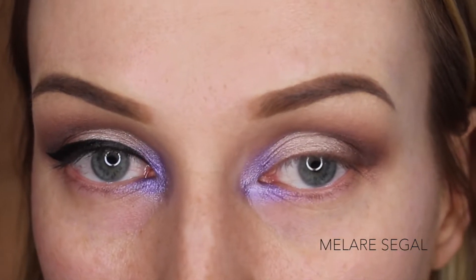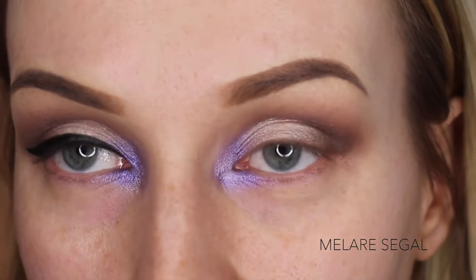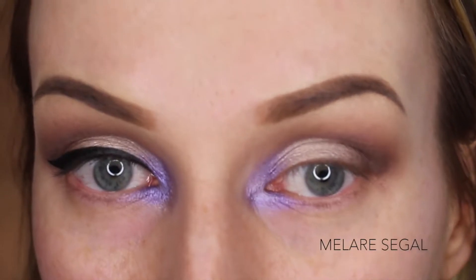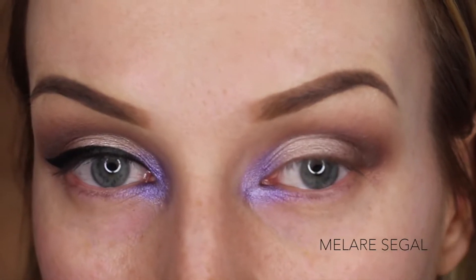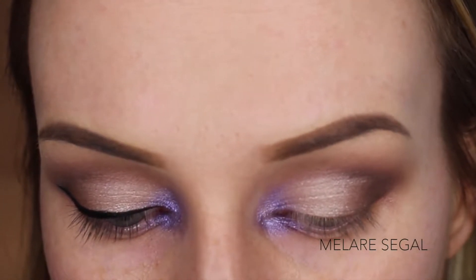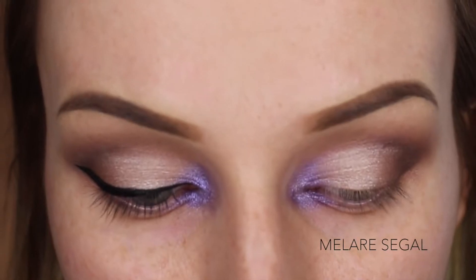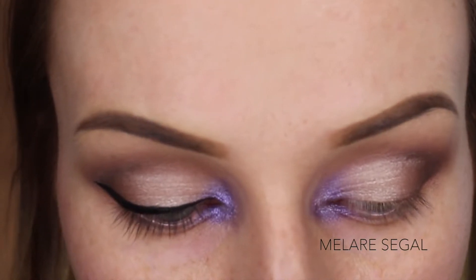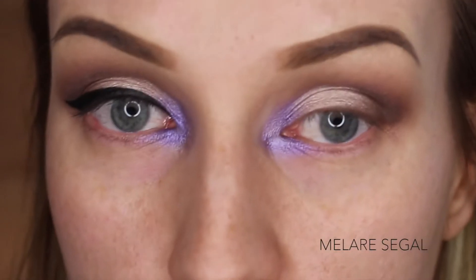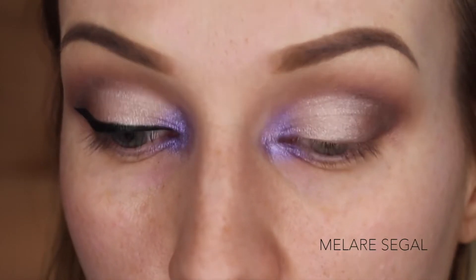I always have my eye makeup done before I do my foundation, so please ignore my skin. I do the top of my eyeshadow and then I apply my foundation and concealer and then I'll do the bottom so that it's all seamless. So getting to the eyeliner, I'm using Stila Stay All Day Waterproof Liquid Eyeliner. I think that this is the best eyeliner for beginners. It comes in pen form, it literally stays all day as it claims, it is really easy to apply, very thick, very pigmented — it's amazing.